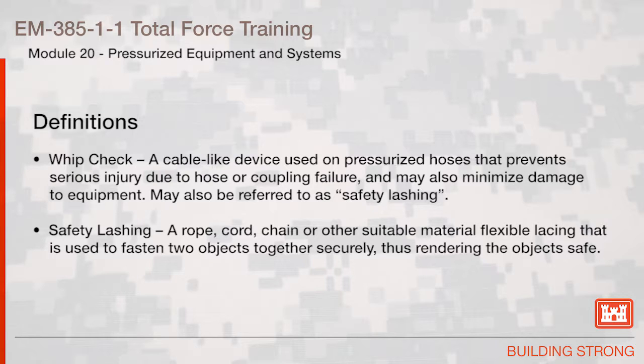Whip Check: a cable-like device used on pressurized hoses that prevents serious injury due to hose or coupling failure, and may also minimize damage to equipment; may also be referred to as a safety lashing. Safety Lashing: a rope, cord, chain, or other suitable flexible material used to fasten two objects together securely, rendering the objects safe.